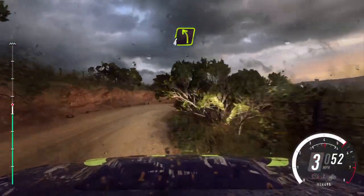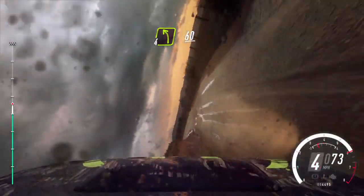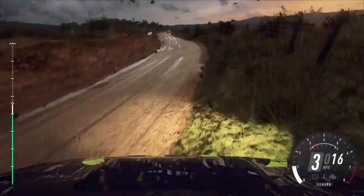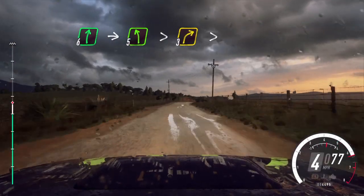Into 4 left. 60. 6 right, into 5 left tightens, into 3 right tightens.